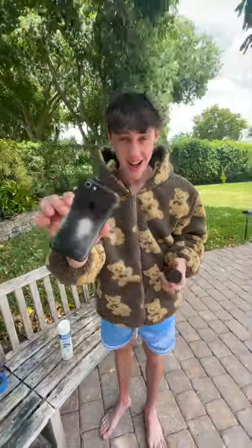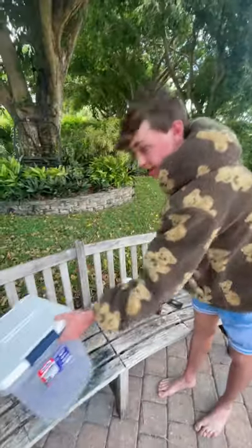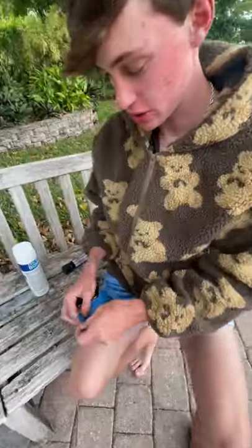Okay, so today I customized an iPhone with a smoke bomb and it did not go as planned. I started off with the phone and the smoke bomb, some spray paint, tape, and then this bin to trap the smoke in.